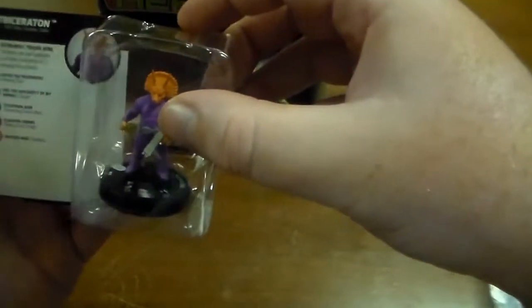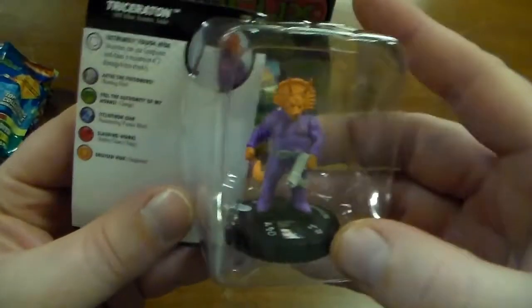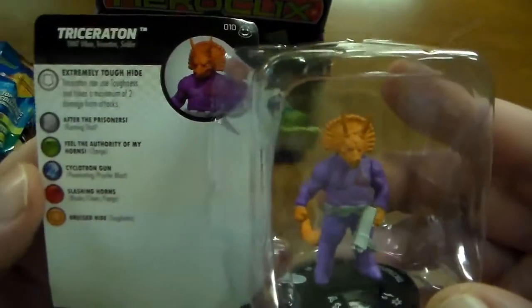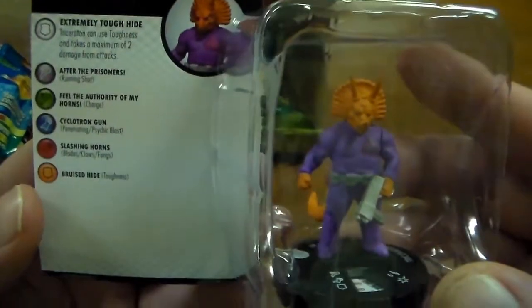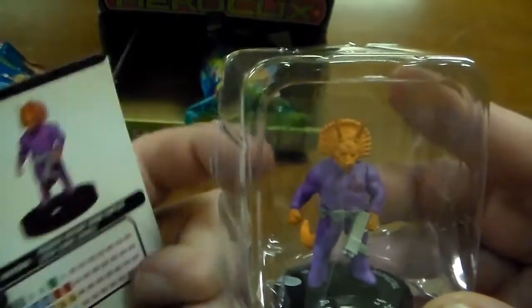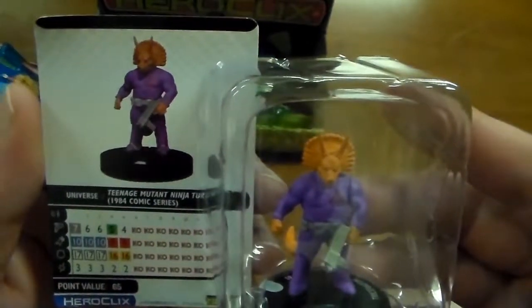So we got Traxeraton — there's his card, and there's the back of the card. He is from the 1984 comic series.